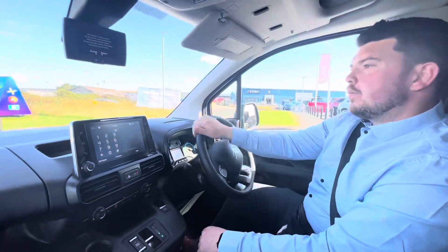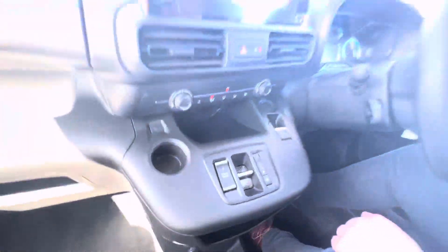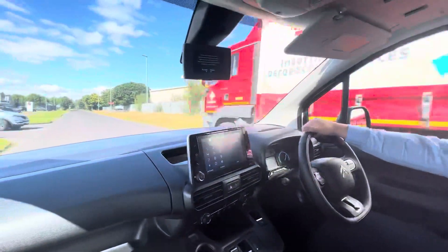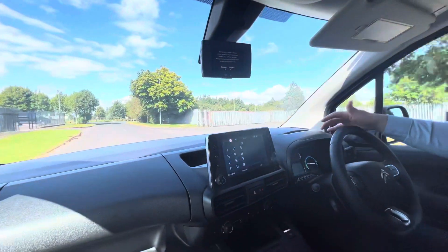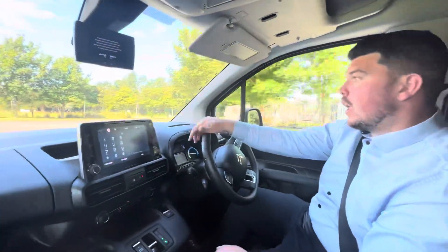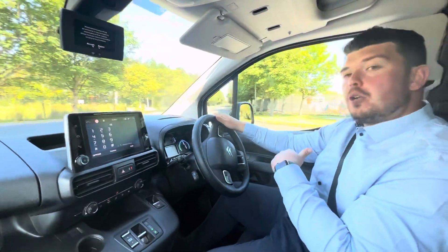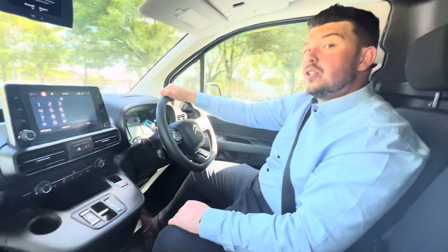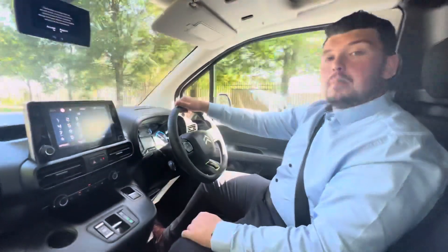You have three modes on this E-Berlingo. The first mode is Power, which is like your normal vehicle's sport mode — it basically puts all the power there if you need it for a situation, but you wouldn't keep it in Power all the time. Next one down is Normal, which it will be in most times. And then you have Eco — let's say you're running a bit low on charge and you need that extra bit of juice. Eco reduces the power output so that you're reducing the battery usage. After this I'm going to show you charging and I'll meet you back at the dealership.